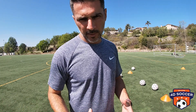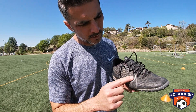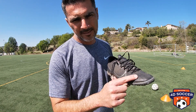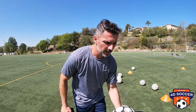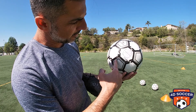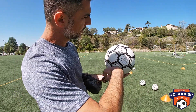Why call it três dedos in Brazil? Because what you're gonna hit with on your foot is exactly the three toes on the outside — the last three toes that you have. So you're gonna hit the ball in this area right here. And where on the ball are you going to hit? You're going to hit right in the lower part of the ball, a little bit to the left if you're right-footed.